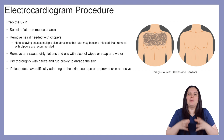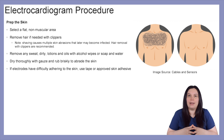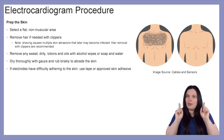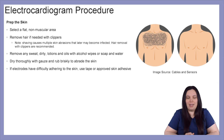You want to begin by preparing the skin. You really need to have a flat, non-muscular area. If there is any hair impeding you from being able to put your electrodes on a flat area, then we need to remove the hair with clippers. We never want to shave because multiple skin abrasions can later become infected. And if the patient is on any kind of anticoagulant medication, there is an increased risk of bleeding. So hair removal with clippers is always going to be recommended in the hospital.